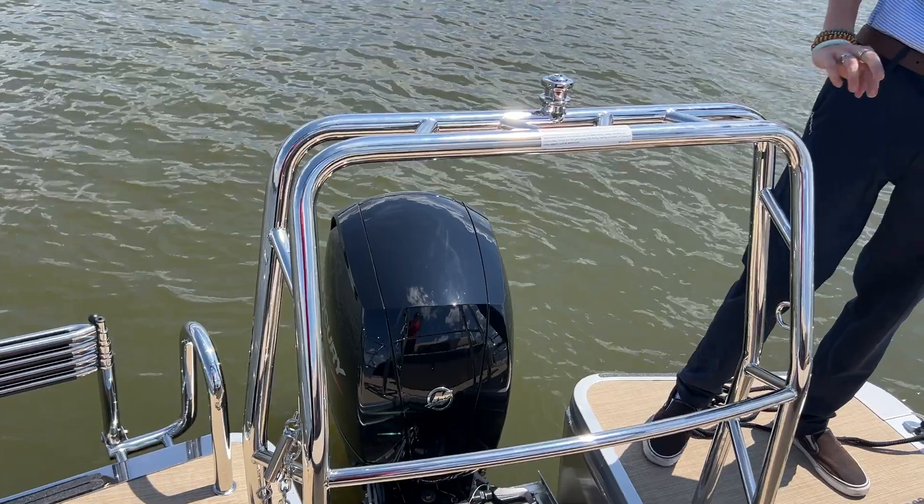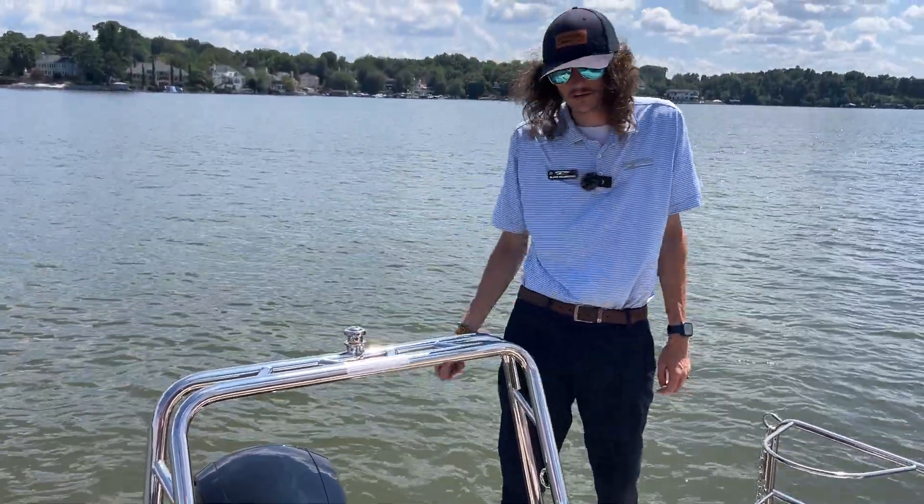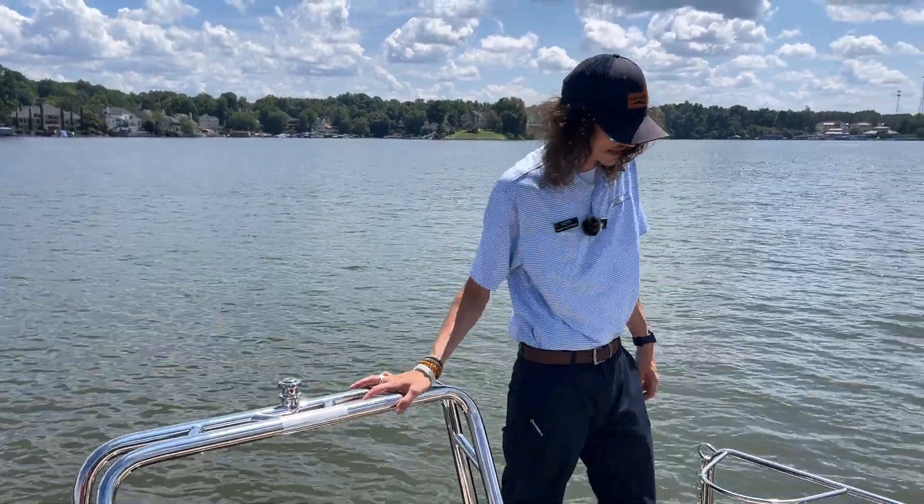You've got a lot of power behind you, and we've got this nice stainless tow bar right in front of it. It holds that rope right up so you can do any kind of skiing or tubing behind this. It's a lot of fun back there.